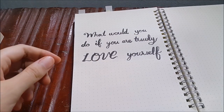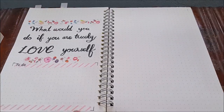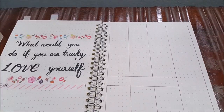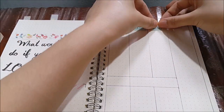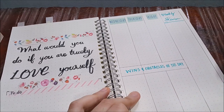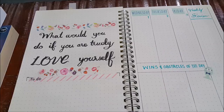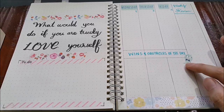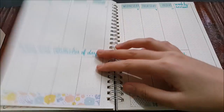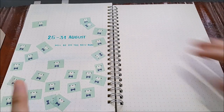For the weekly spread, I put a quote on the left side asking myself: 'What would I do if I truly loved myself?' — to remind myself to stop procrastinating and start working. I put a small to-do list under it. On the right page I lay out the weekly view and use a washi tape set with days of the week, Sunday to Saturday, placing it there. I add a blue flower at the bottom, and the lower section has wins and obstacles of the day, like a mini calendar, with a weekly review column on the right. I lay out all the weekly pages the same way to use up the washi tape — it has a little blue bear between each day, so I cut them all out and place them in each page.